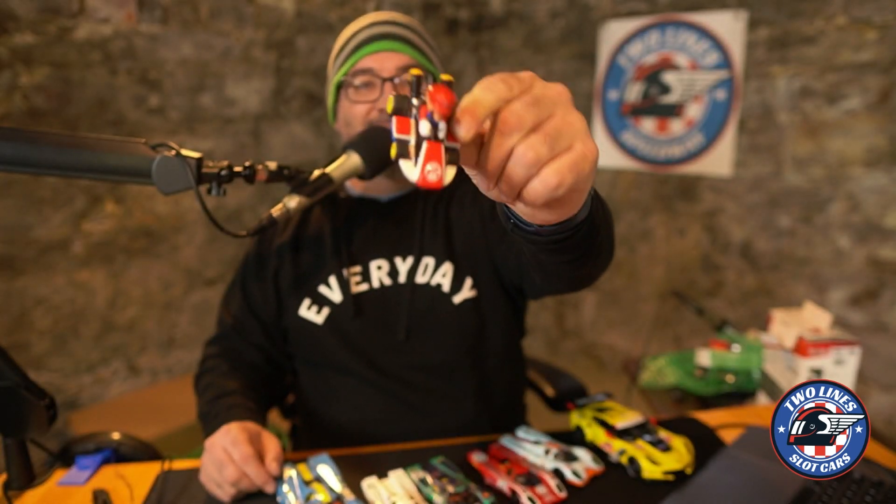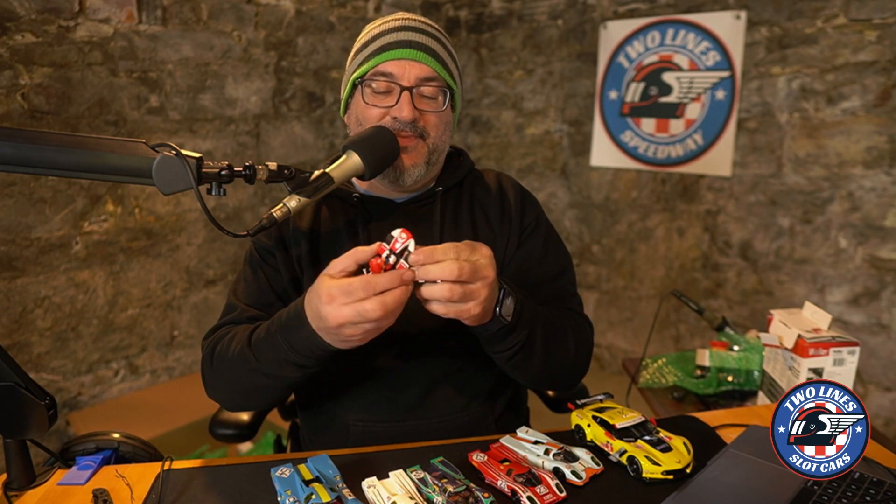Let's lay them out there so you can see them. Found this in the bottom of the box and it is a Mario Kart. I'm guessing this is one sixty-fourth HO scale, maybe. It runs with a pin, so we'll see how that performs on the track.